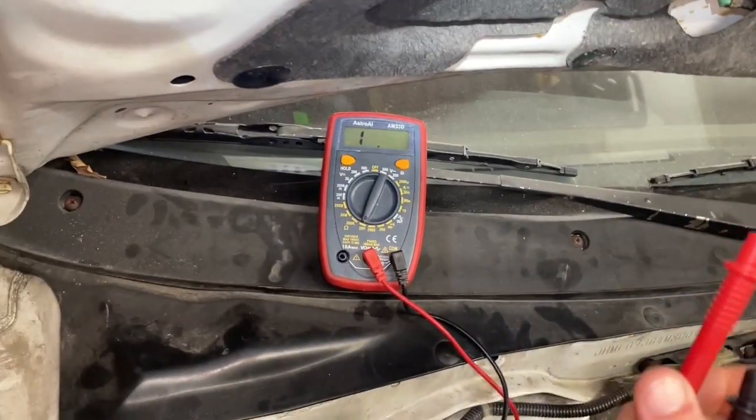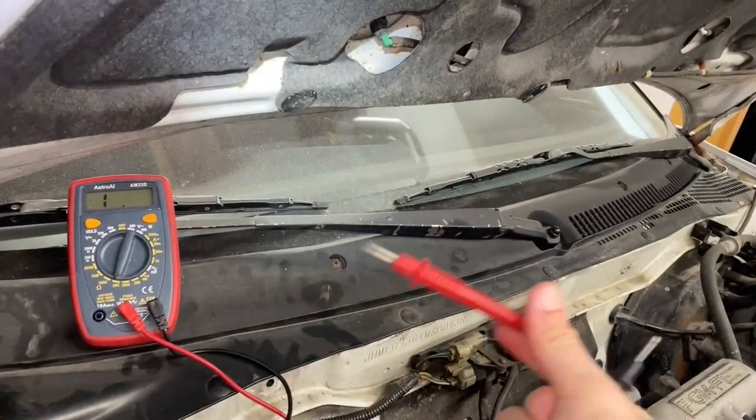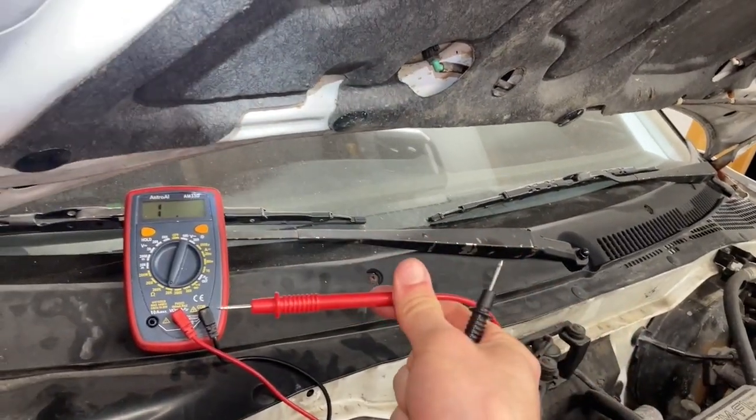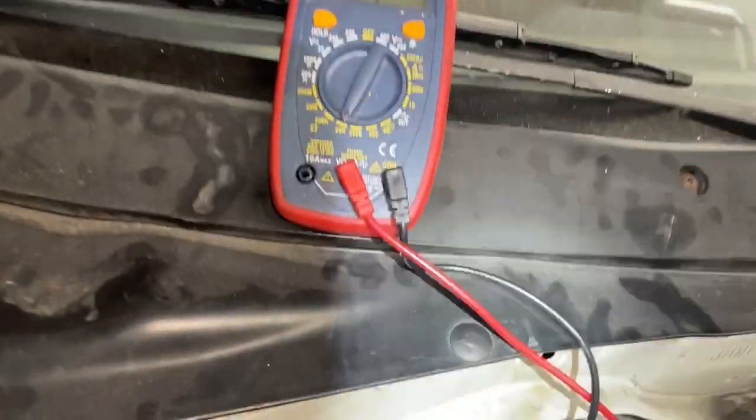If my fuse is good, it should also have a very low resistance. Right now in air, air doesn't conduct electricity that well, so there's very high resistance and you just read a '1'. Some of these might read zero L or OL.